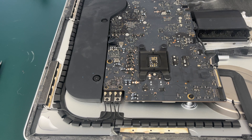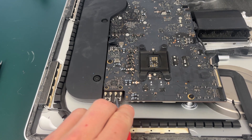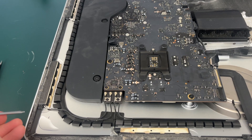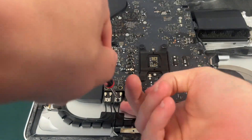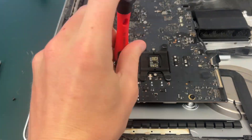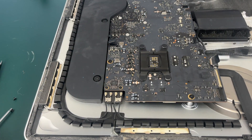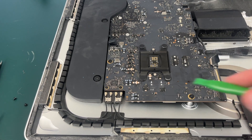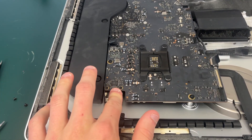Looking at the top right corner of your iMac — which will be the bottom left if it's flipped upside down — you're going to need to unscrew these two screws right here; they are both T5 screws. Just a heads up: it might take a little bit of force to get these screws to unscrew, so I would recommend sticking something under here to support it so you're not bending your motherboard.